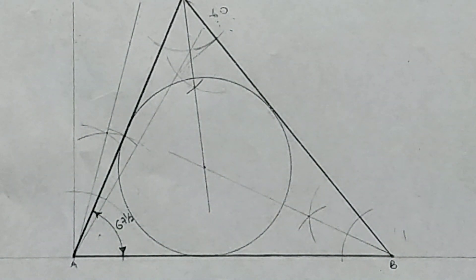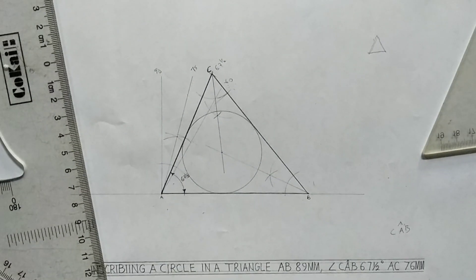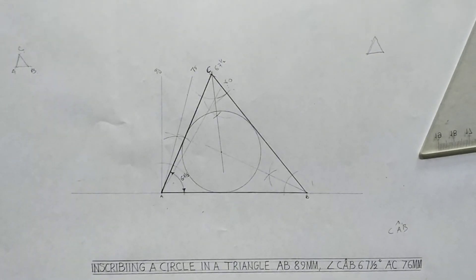This is my inscribing circle. Thank you for watching — we will meet in our next video.